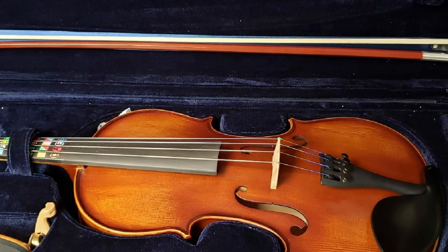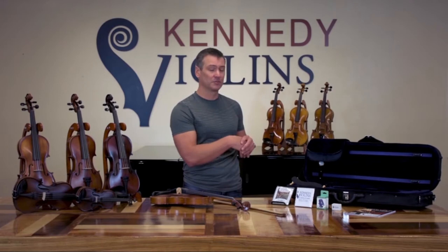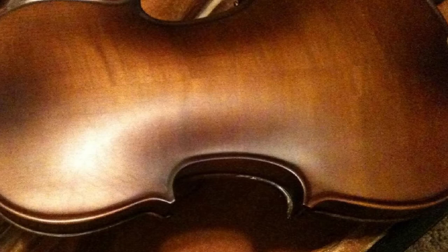The Rickard Bundle includes a strong Brazilwood bow, an intro to violin book, a digital clip-on tuner, a shoulder rest, and a cake of rosin. The Rickard Bundle G2 is a perfect example of what Kennedy Violins represents, both craftsmanship and sound-wise. Kennedy student violins are constructed to a certain standard and made of top-quality materials, making them ideal practice companions.